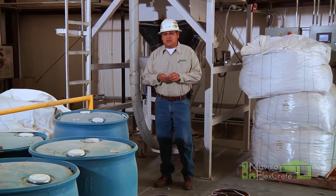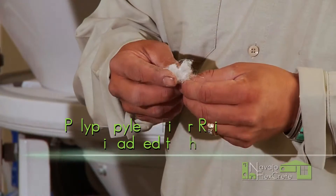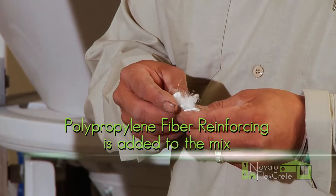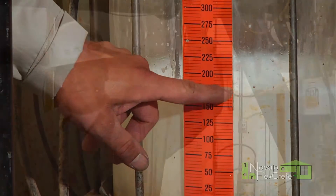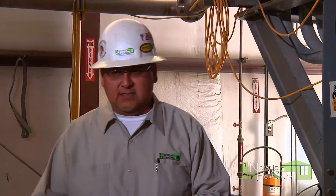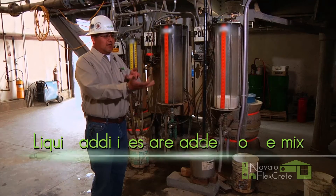After all the dry mix goes into the pod, this polypropylene also adds into the mixing tank. We also add these activators into the mix. And when it's poured out, it has a reaction towards the cement and the fly ash. And after it's poured, that's how it rises.